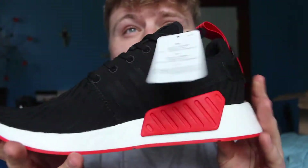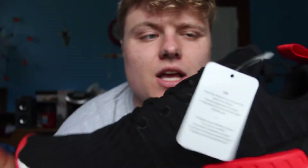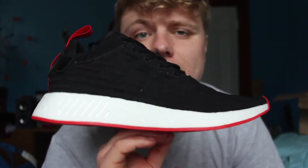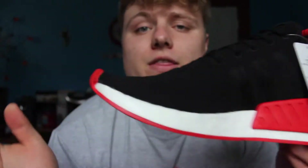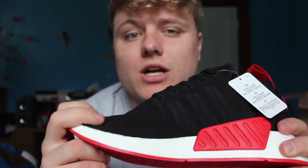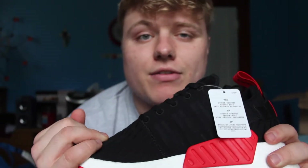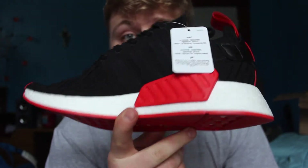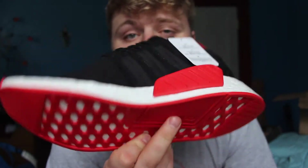Got the red midsole, which is going to be hard to clean. I got these on the day of the release, about 10 minutes after. I was lucky enough to get them in a size 10 because all the prime knits I was getting were a bit too large, so I sized down. I'm a regular size 10 and a half, so if these aren't true to size, make sure if you have a size 10 and a half, try a 10 and see how it works. These fit great for me.